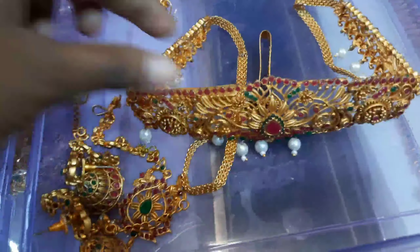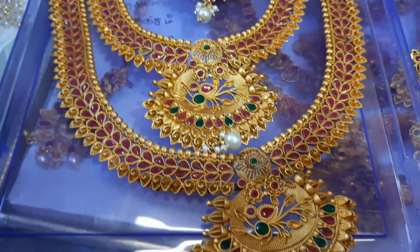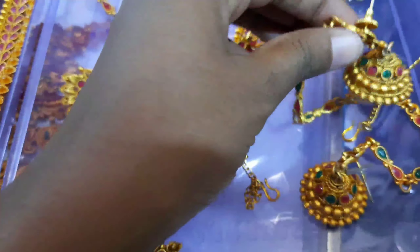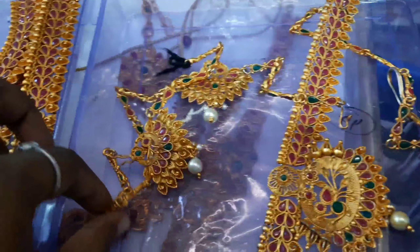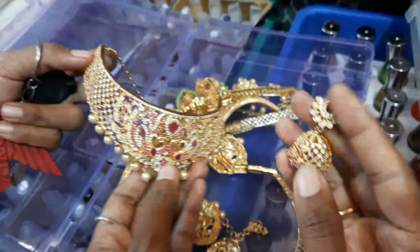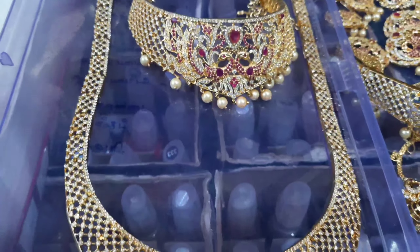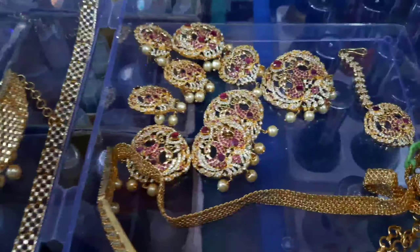Let's add this to the jimikki. We don't have the same set but we don't have the same design. We have a collection of gold. We have a stone set and a gold set. We have a choker and an orange set. We have a white with pink stone and a white set.